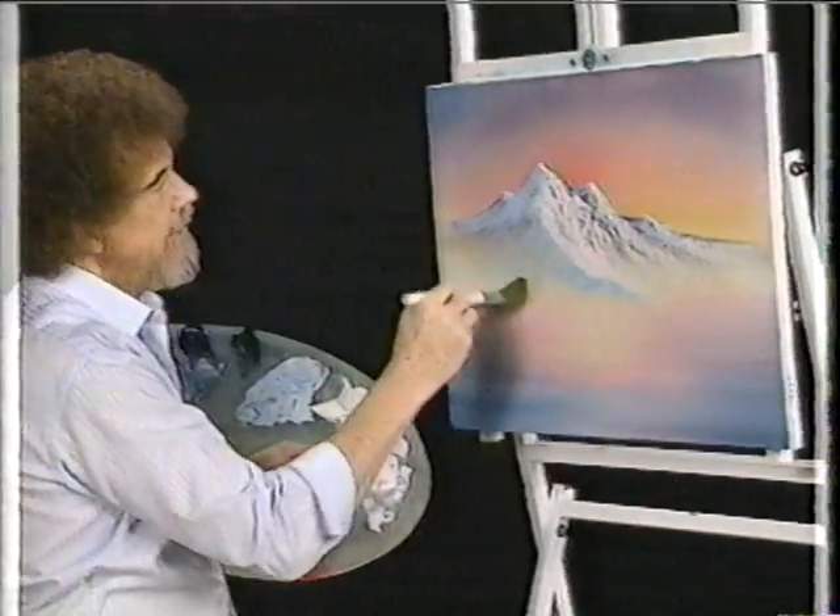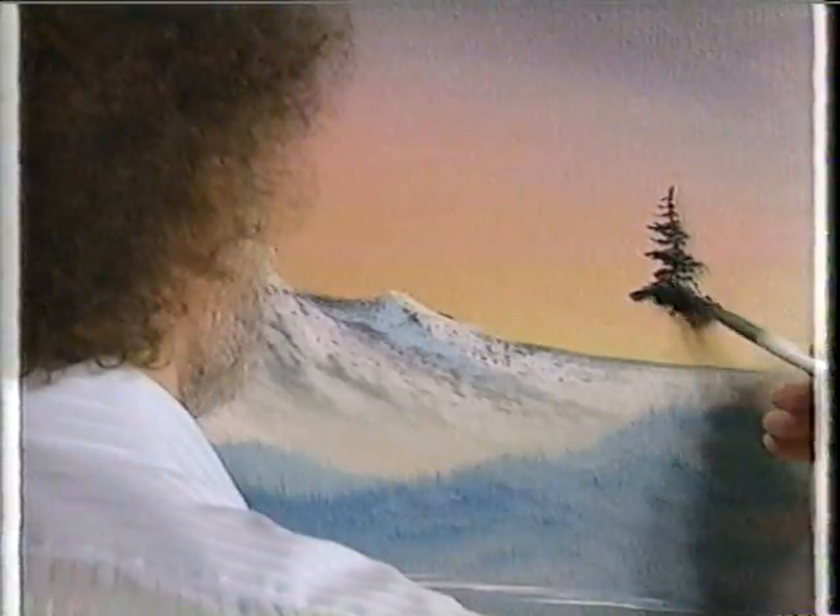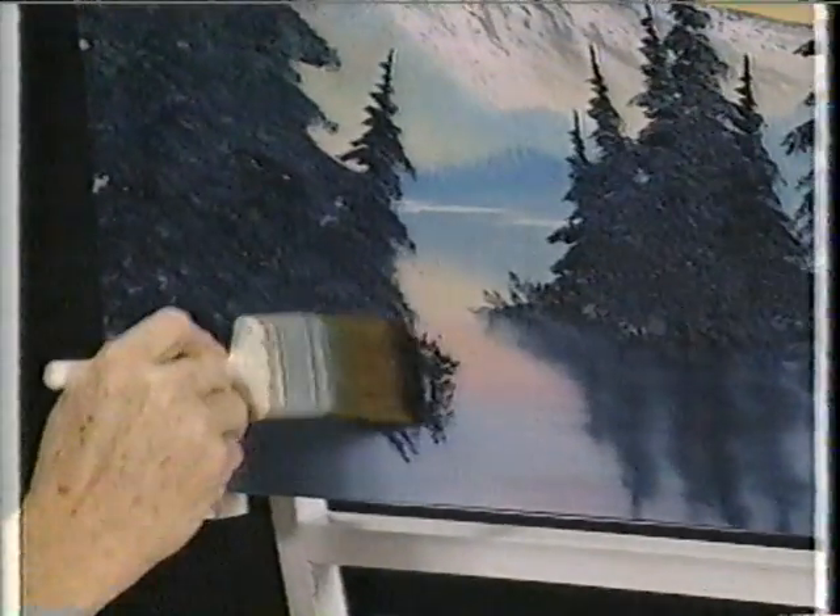Let's just put a happy little mountain, something about like that. Let's paint several little happy trees and push — looky there. MTV, the land of happy little trees.